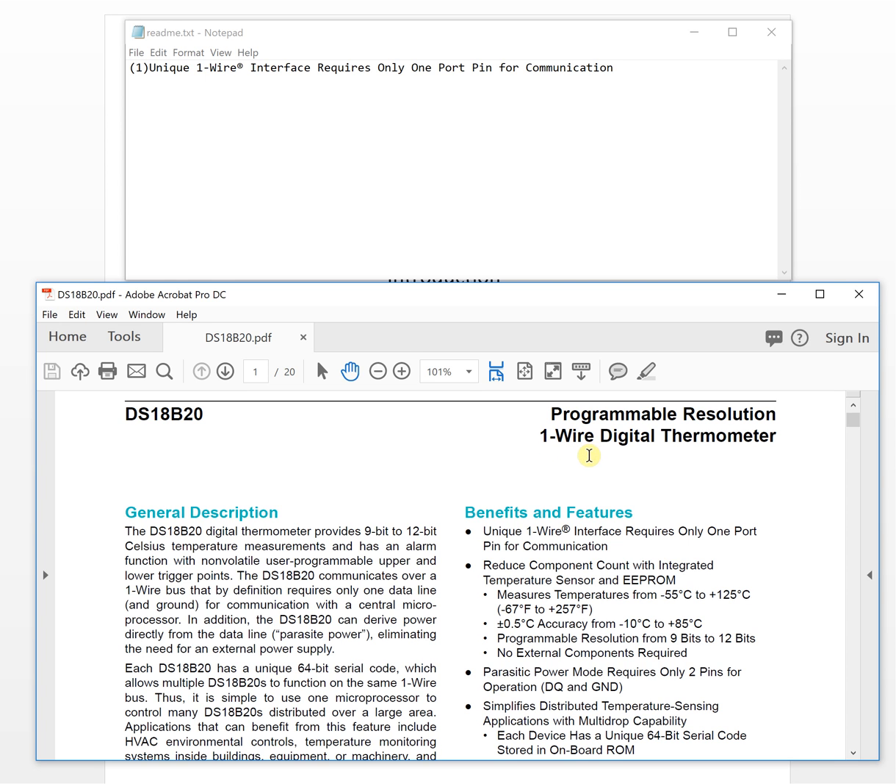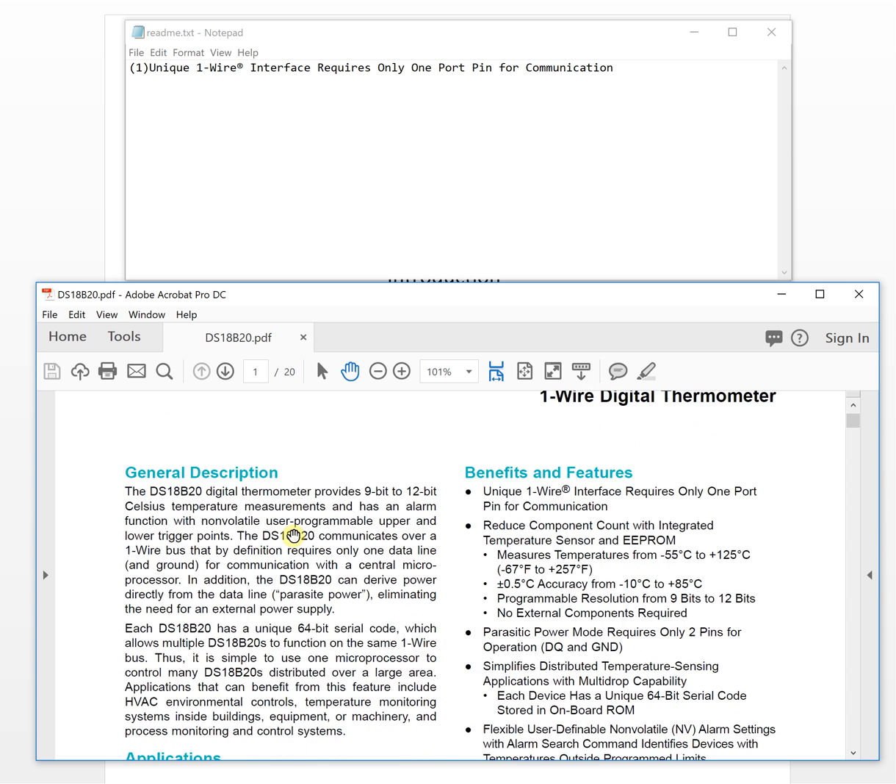With this sensor, plus ground, it is only two wires — only one wire for communication data. From a hardware design perspective this is a very good benefit. Also, the chip can steal power from the data line itself, eliminating the need for an external power supply.